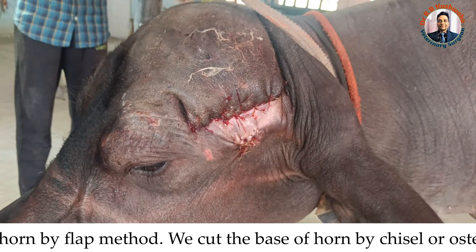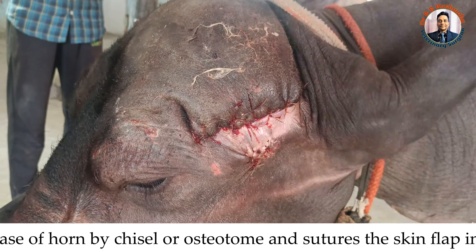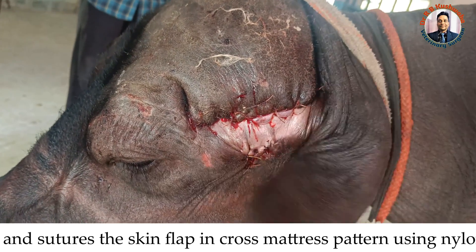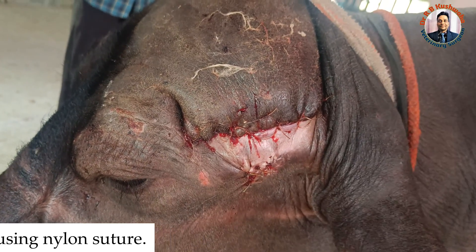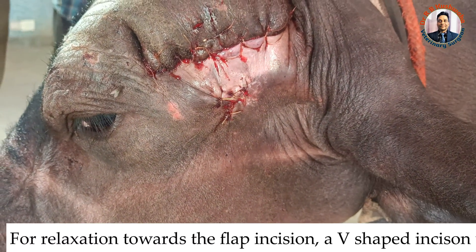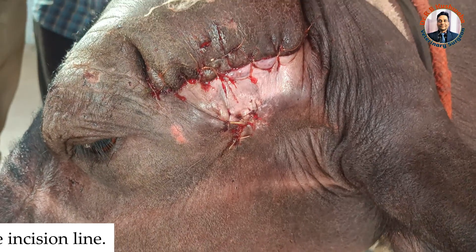This amputation was performed by the flap method. You can only perform this by flap when you remove the base of the horn close to the frontal bone. Here I performed a V-shape incision just below the skin incision for relaxation.